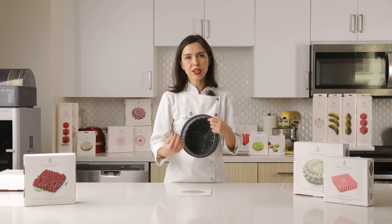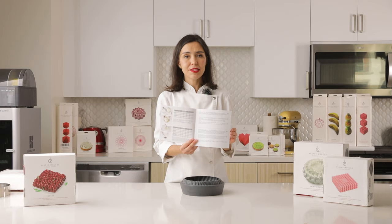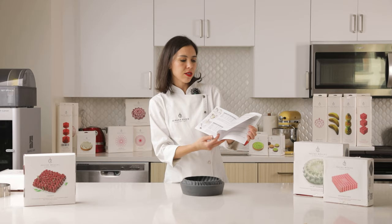Here I have a recipe booklet. This is a step-by-step recipe — it's very convenient and easy to follow one by one. Here we have ingredients and explanations of what to do, and all the recipes are very different.